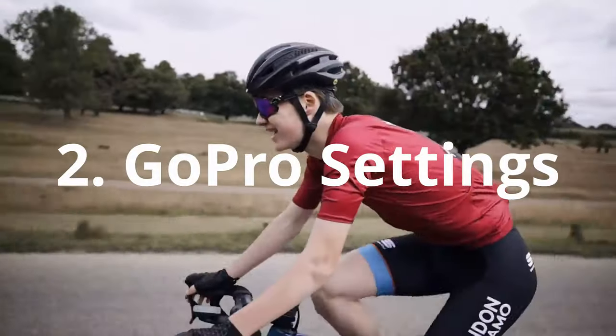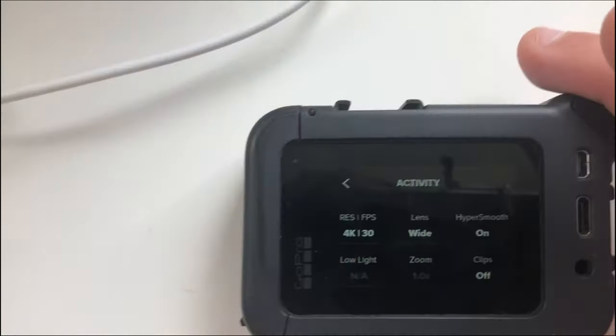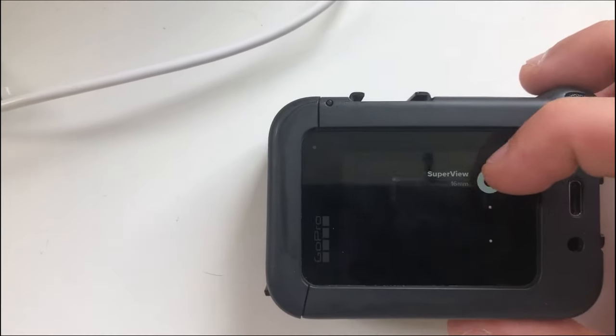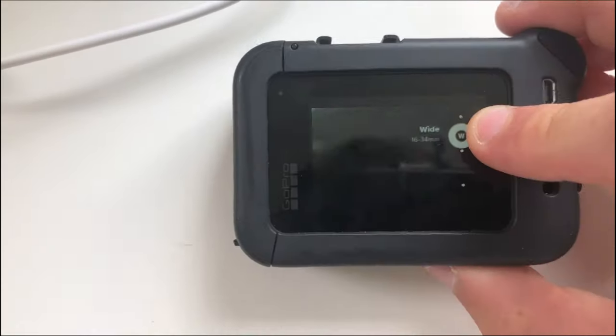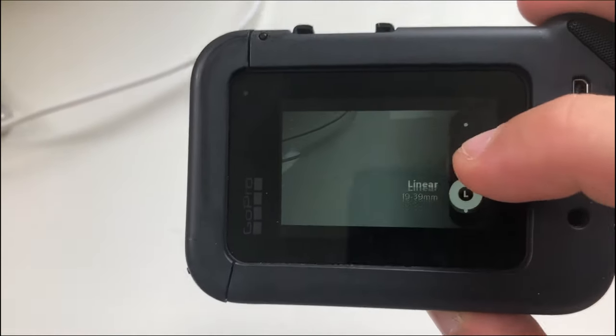The second thing to talk about is settings. This is crucial if you really want to get the most out of your GoPro footage. I recommend having a wide field of view, or if you're really going for it, go up to SuperView which has a massive field of view. There's wide and there's linear.